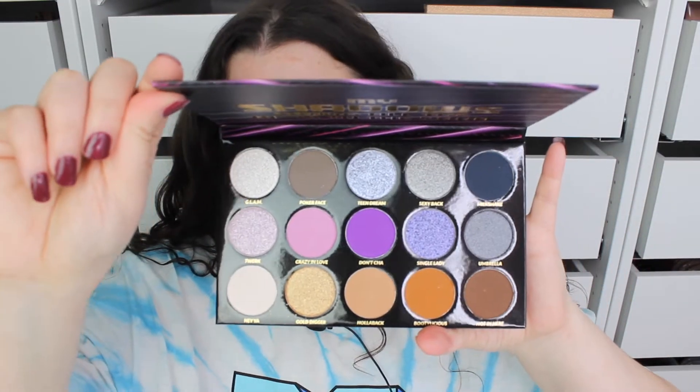We're going to start off with this — I was so excited to get this. This is the BH 2000 Remix Dance Palette. It had a sleeve and you just open it up and it looks like this. I actually can't wait to use this.